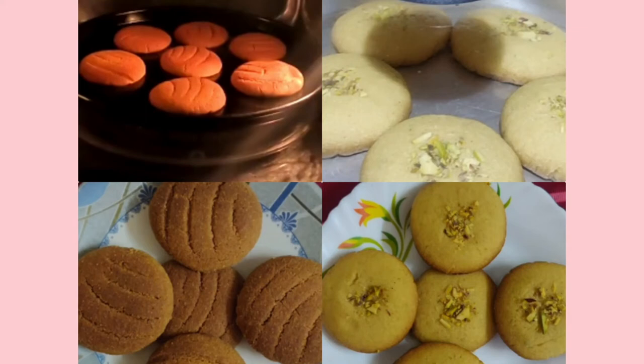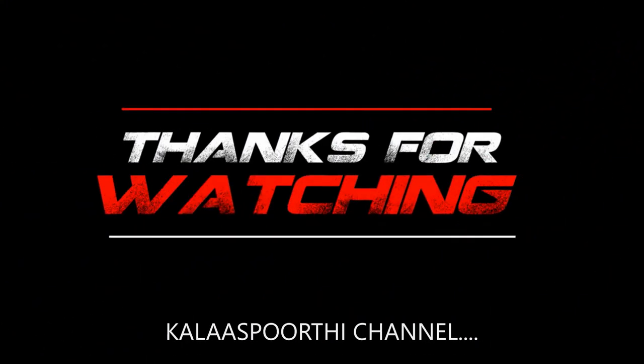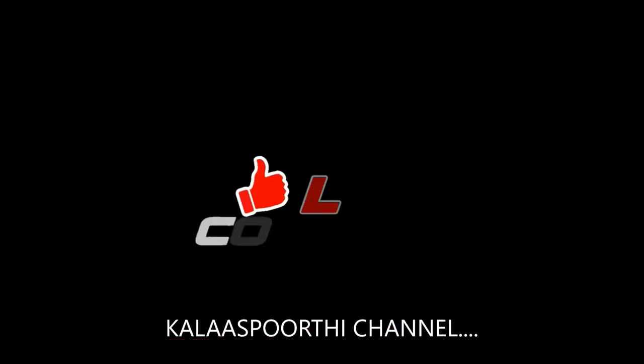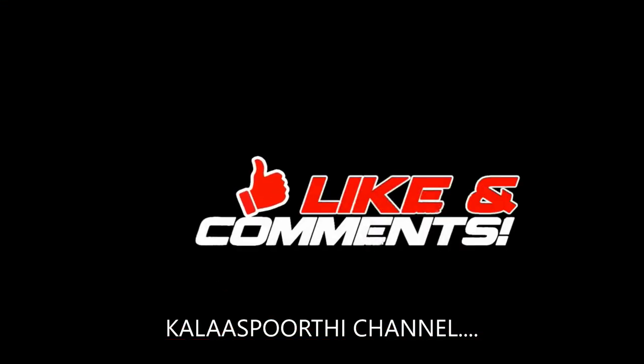Thank you very much for watching this video. Please like, share, and subscribe to our channel. Please click the bell icon and subscribe. We'll see you next time.